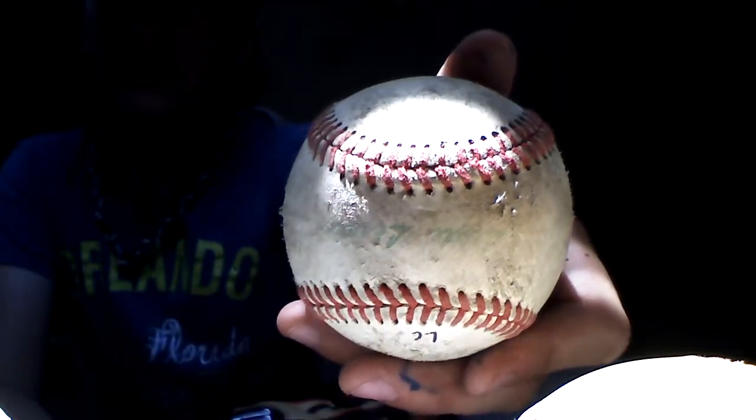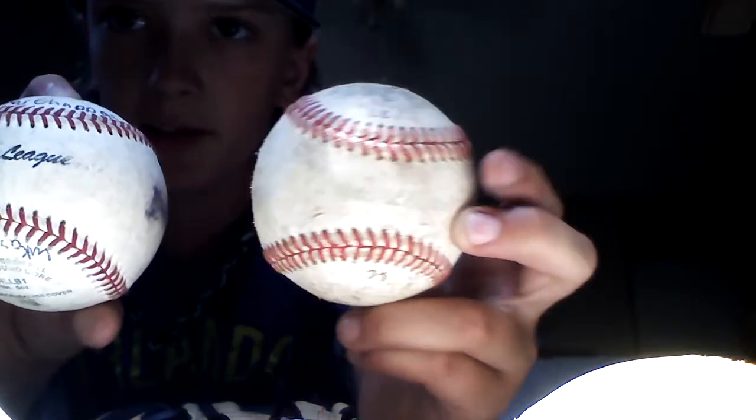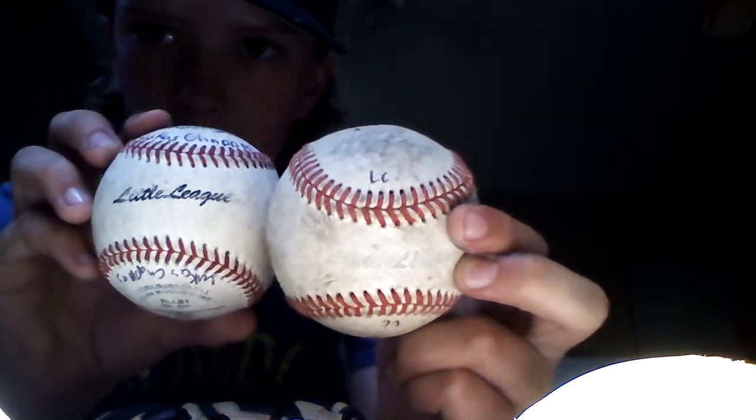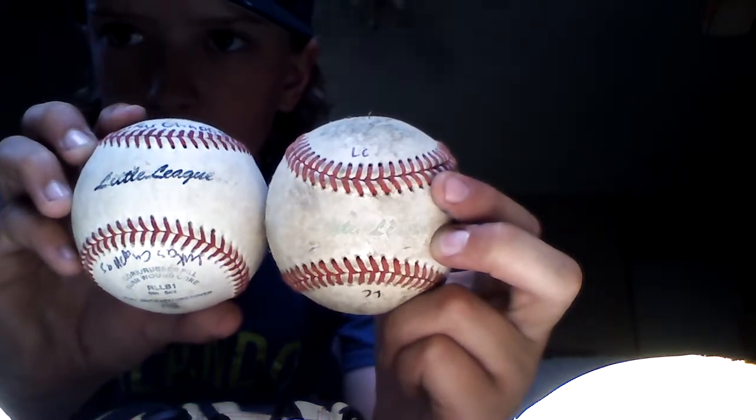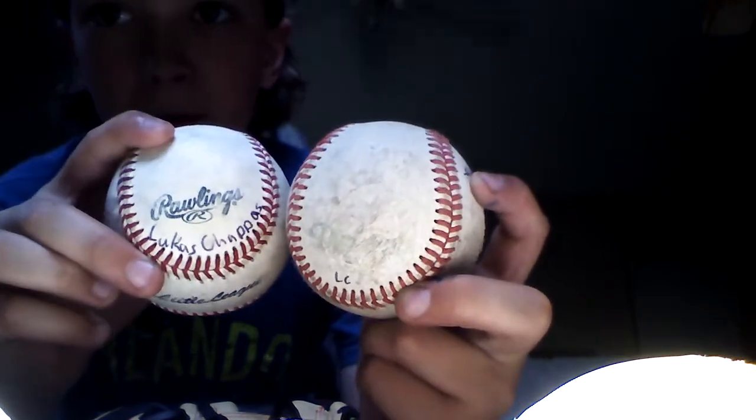This one I pitched in a baseball game. I don't know if you guys can read that — it says Little League in green, but it's very faded. And this one I bought. On this baseball it says Little League just like the other one — same print. This one's just green, this one's black. This one is by Diamond Baseball, and that one's by Rawlings.